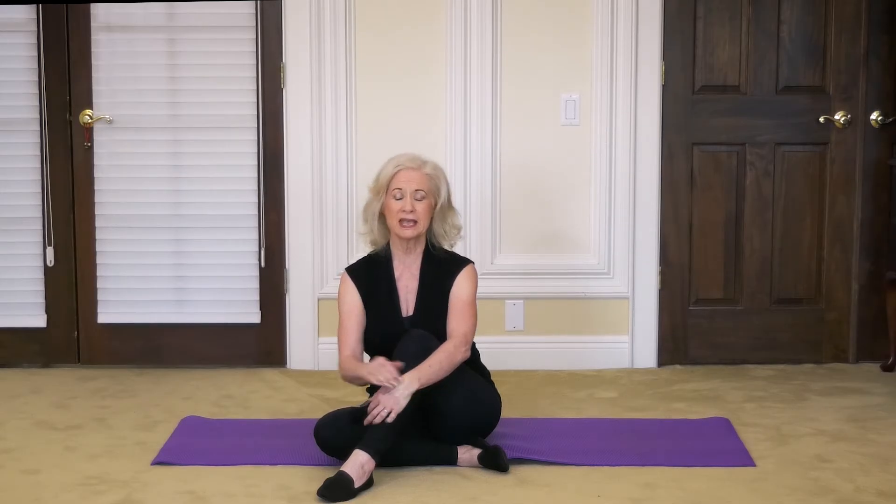Welcome. Today's session for our yoga time together is going to focus on boosting our immunity system as well as getting some flexibility back into our back. When we work with our back, that increases not only our range of motion but our overall health. So let's begin.